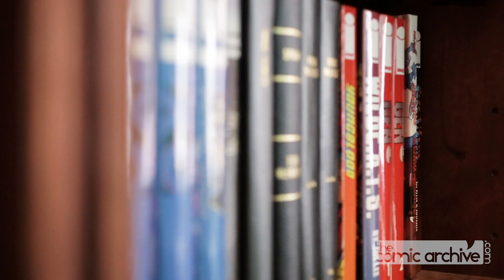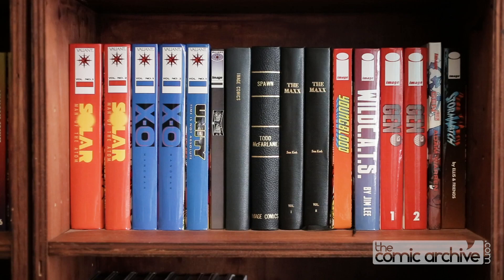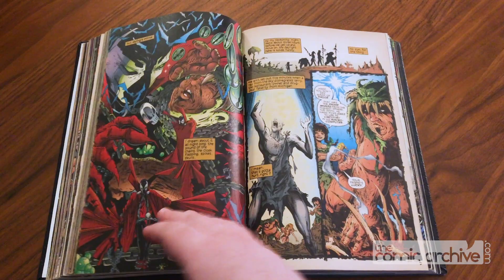One of my favorite parts of collecting comic books is making custom bound hardcovers. Hardcovers are a great way of getting the material in a very durable package that's really easy to pull off the shelf and read.